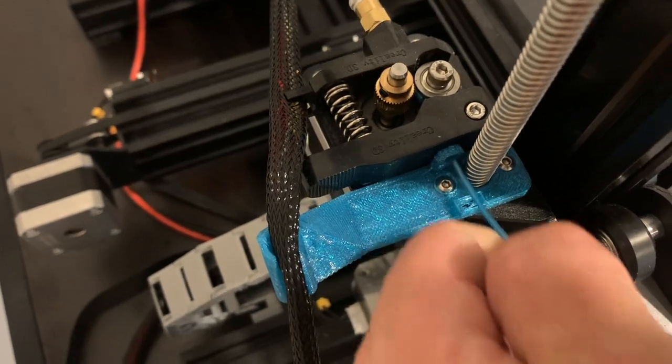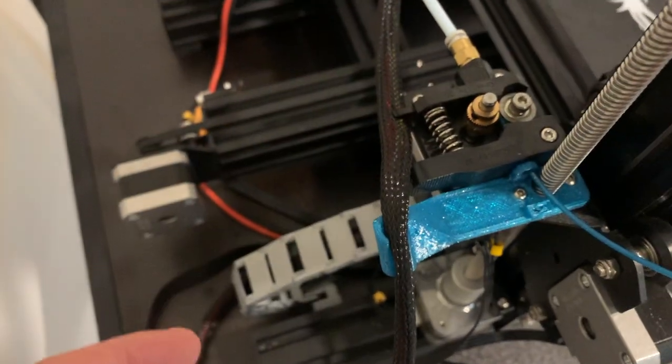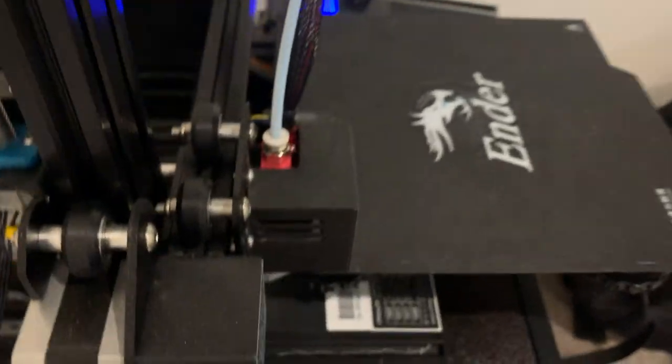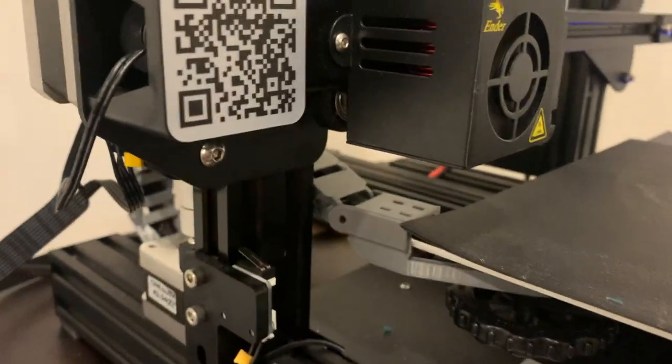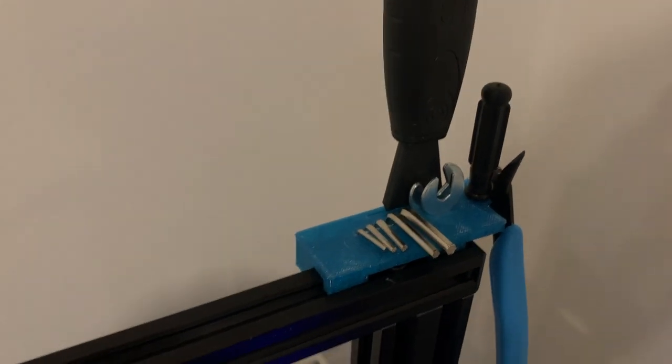I think this is called a stepper motor in here. It feeds the filament through this white tube and down into the extruder tip. I've 3D printed a couple other parts — something there, and I 3D printed this to hold my tools. It's like my one fun hobby, but on days like today this thing is gonna come in real handy for lunch because I need a fork and I need it now.